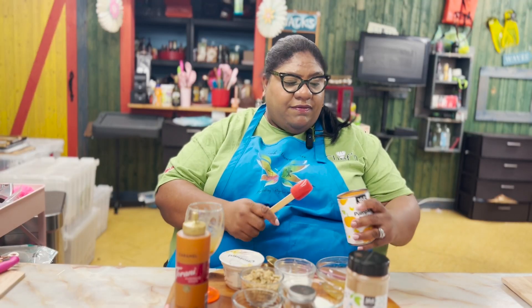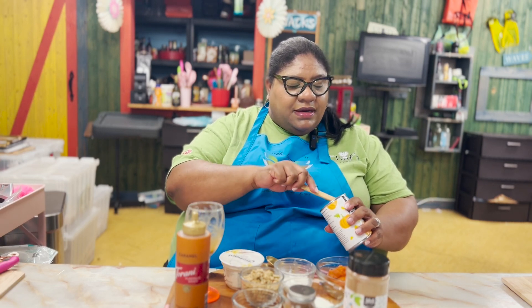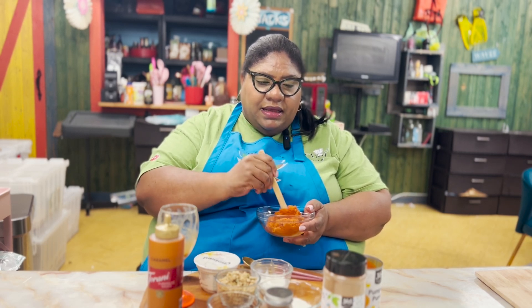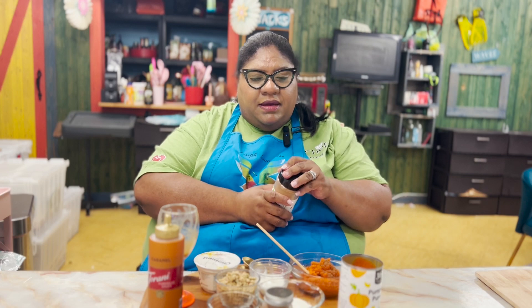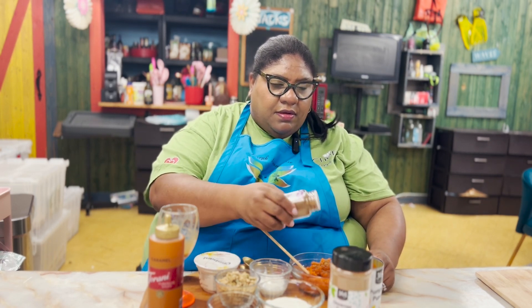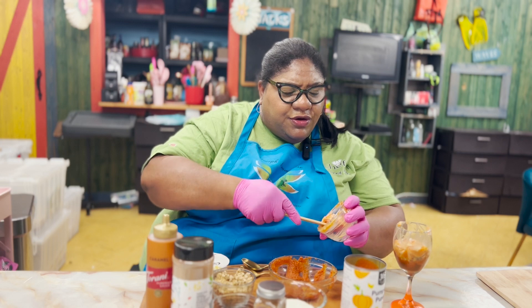We're going to take some honey and some pumpkin puree, because our puree doesn't have really any sugar in it, so we're going to give it the natural sweetness of the honey and mix that in. We're also going to put a little dab of cinnamon, and some pumpkin spice — makes everything nice. Just a little. Oh my god, love the smell of cinnamon. Love, love, love, love. We're going to add some more.